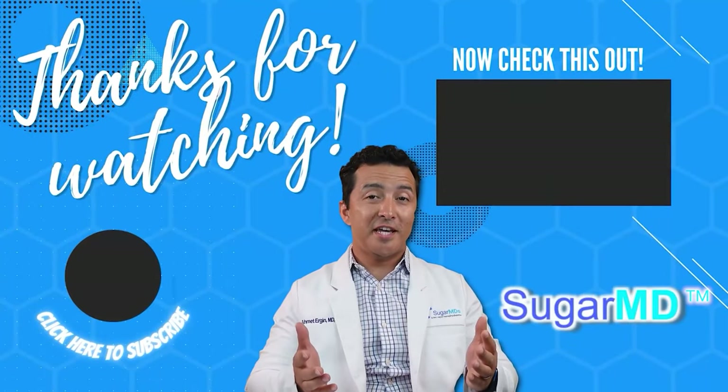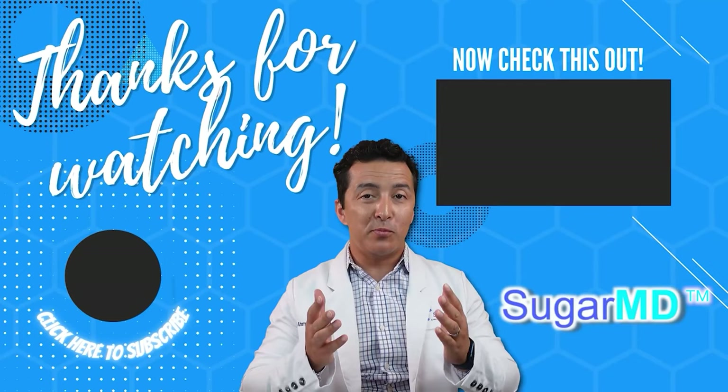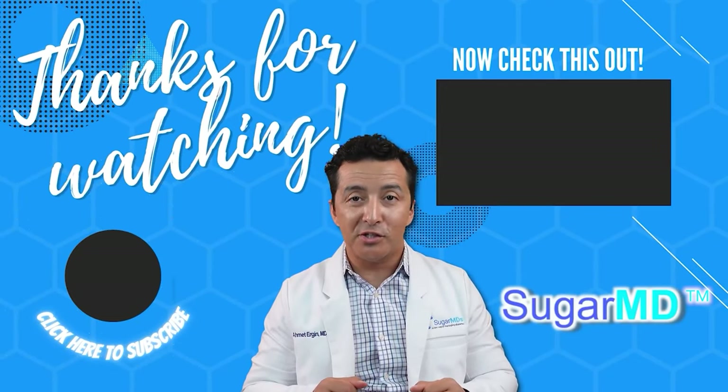All right, thank you for watching. I want you to be more informed and more educated, so go ahead and watch this next video right here.